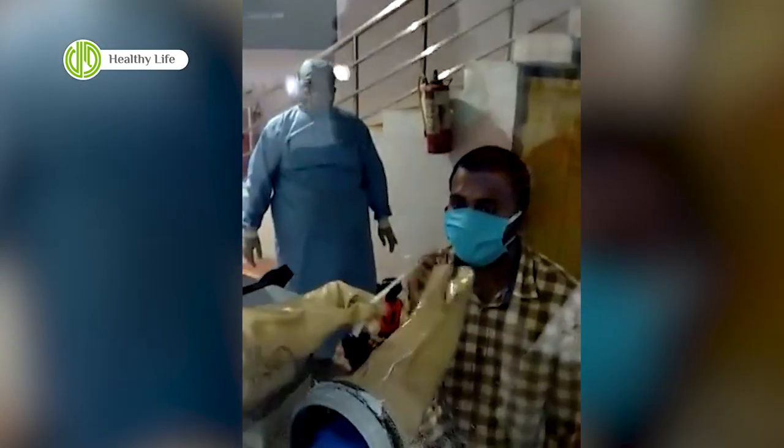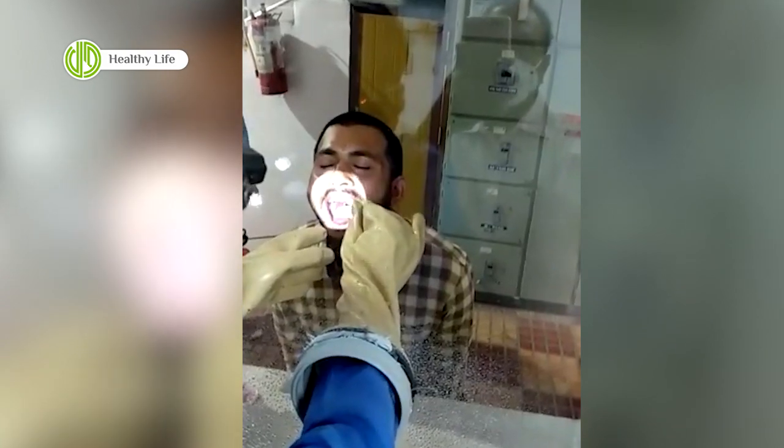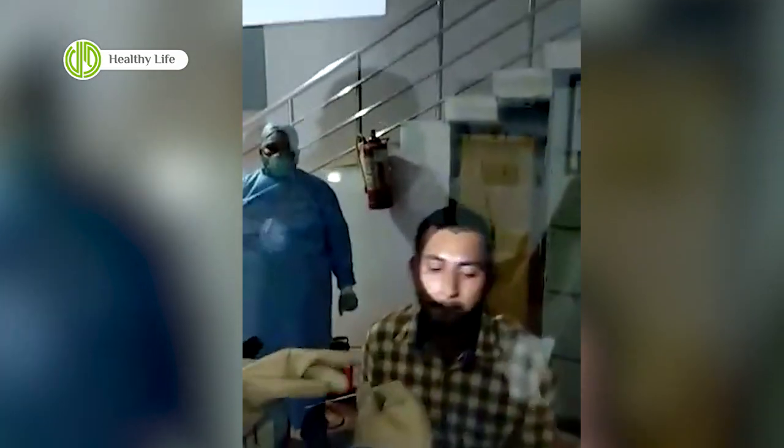The doctor is inserting his hands again through the glass plate. He has taken the swab, removing it and taking it out — that is the swab with which the sample is taken from the throat. This is the time when the patient is prone to cough, and that is when the glass pane helps in protecting the doctor.